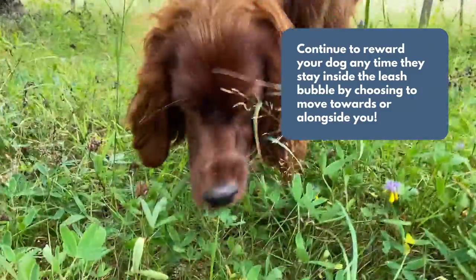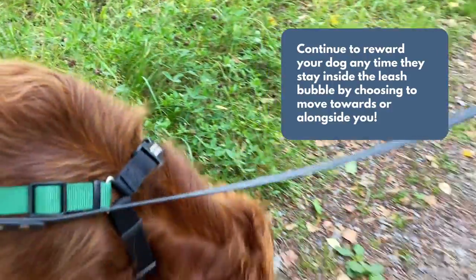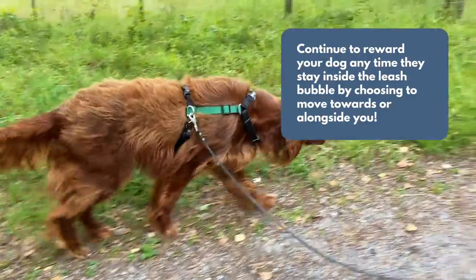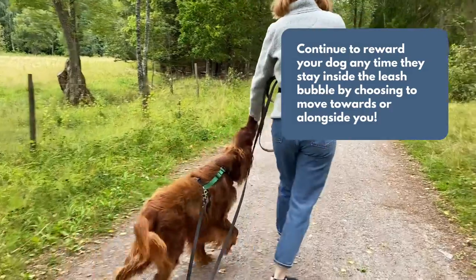Also, be sure to be on the lookout for any time your dog chooses to check in with you or walk in your direction on their own, even if you're not actively playing this game. Whenever this happens, show your dog you appreciate this behavior by saying yes and tossing out a treat.